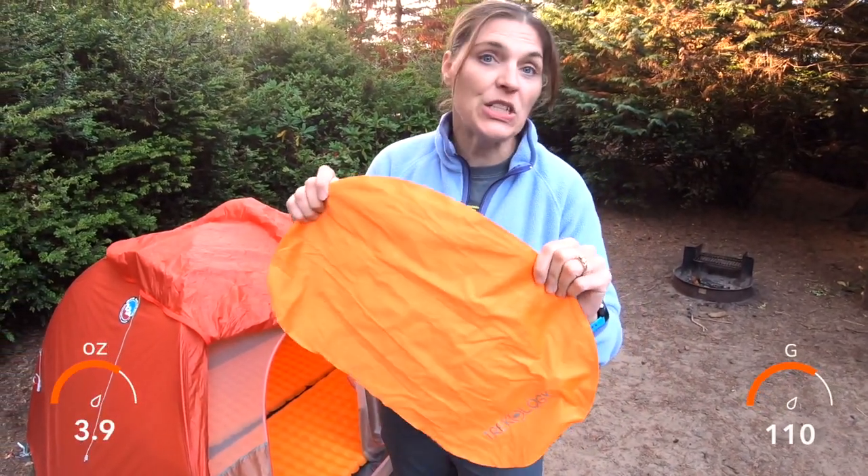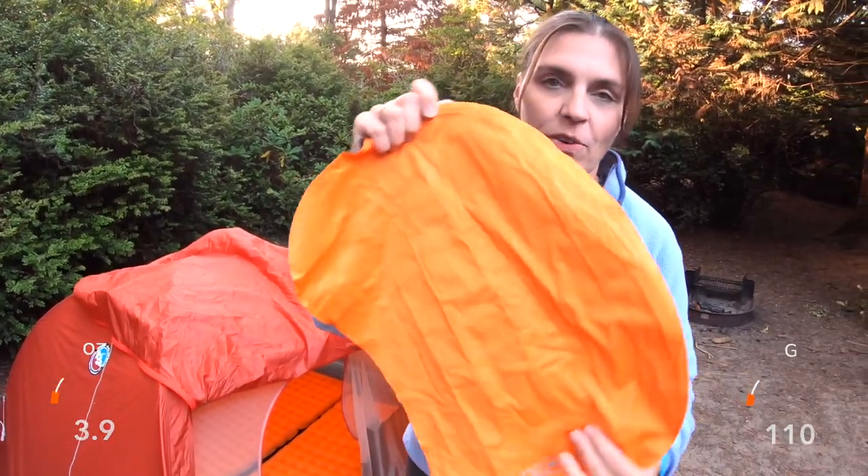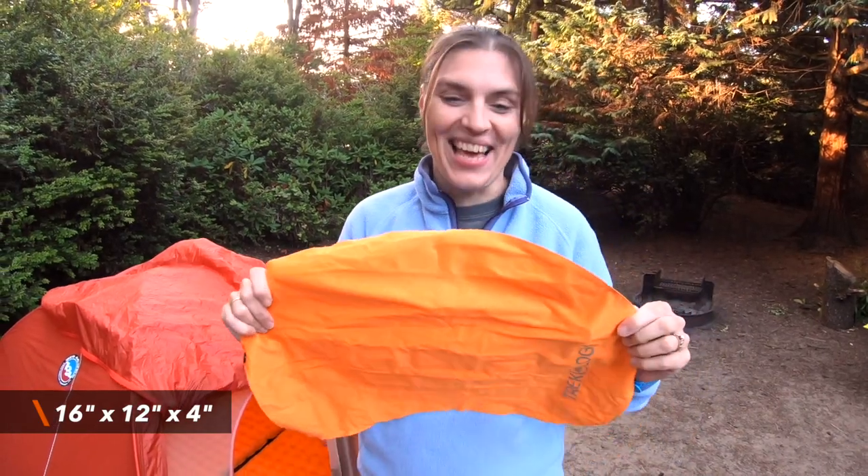It weighs 3.9 ounces, which is good enough for backpacking. And it's big enough, wide enough for Greg's head — actually, anybody's head. It's pretty wide.